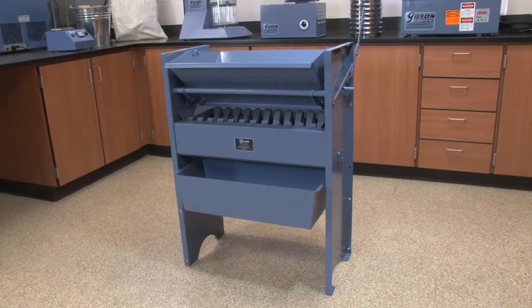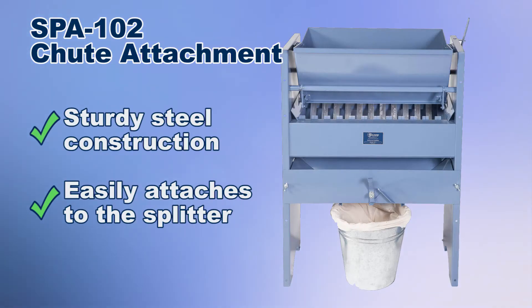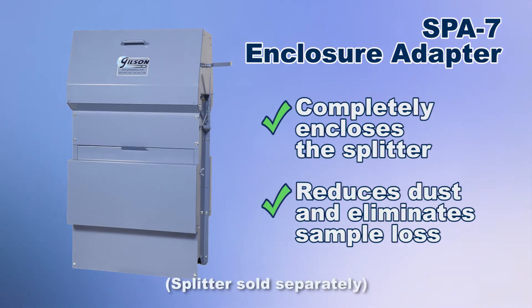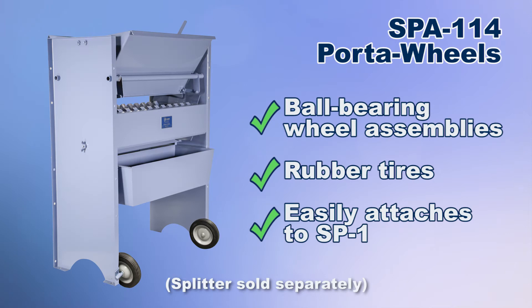The SB1 accessories include the SBA-102 chute attachment for direct loading of sample splits into a bag or container, and the SBA-7 enclosure adapter for maximum dust control. The Gilson SBA-114 port-a-wheels adds mobility to your SB1 Universal Sample Splitter.